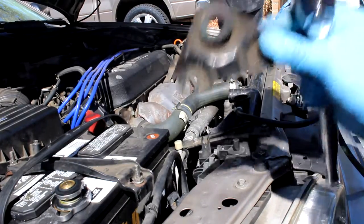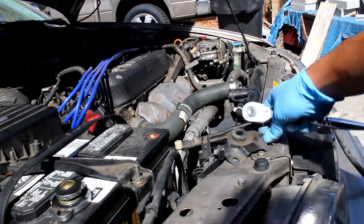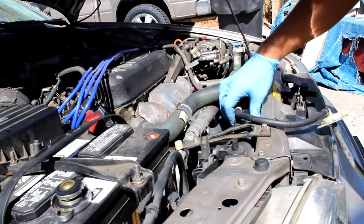There's two of these with two 10 millimeter bolts on them. They fit essentially right about here. There's another one down there on the other side. And now the radiator is a jiggly pile of shit.